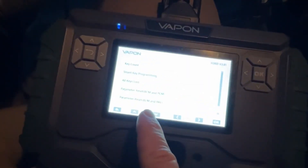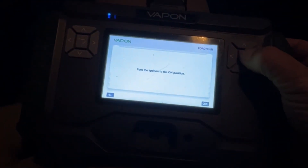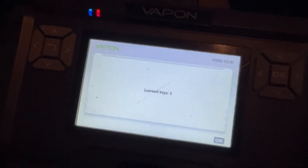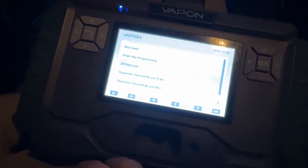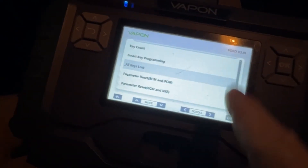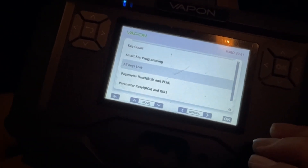One thing I want to point out: if we do the key count and turn the ignition on — this would work for the Ford 10 minute turn keys as well — if it says there are four keys, we would go through and erase the keys. So we do all keys lost: erase all the keys and then add them back in. If there are four keys for this vehicle, we erase them all and add the three back in. Same thing for the turn keys. That's the cool thing with the Vapon — Smart Pro and All-Tel can do that too, but this makes it user friendly. You can also use this just for Fords and not tie up your Smart Pro or your All-Tel.